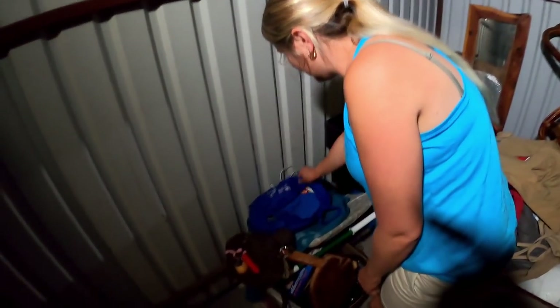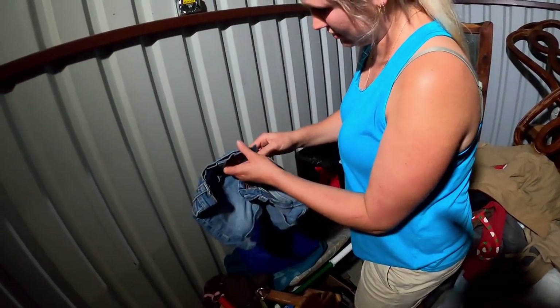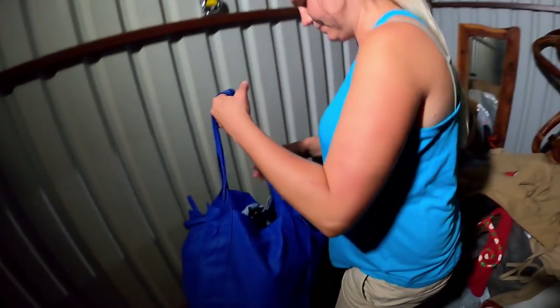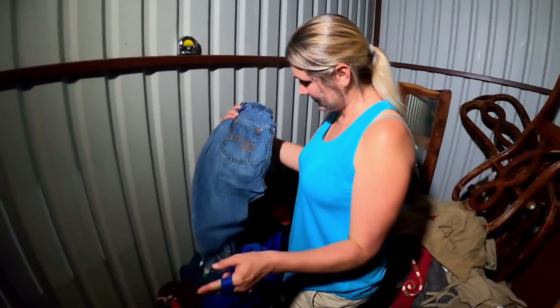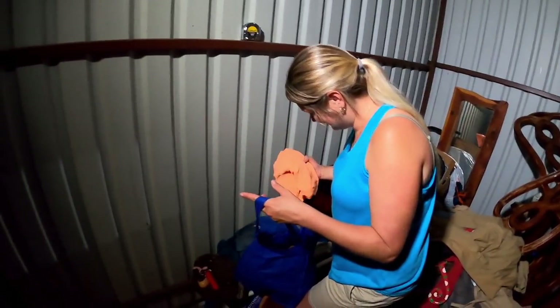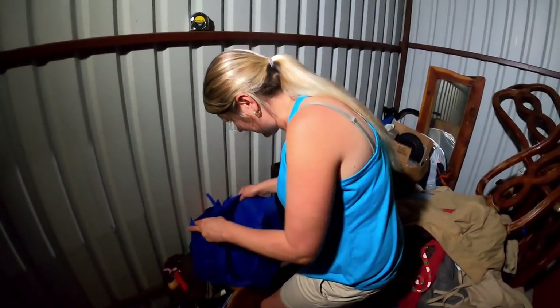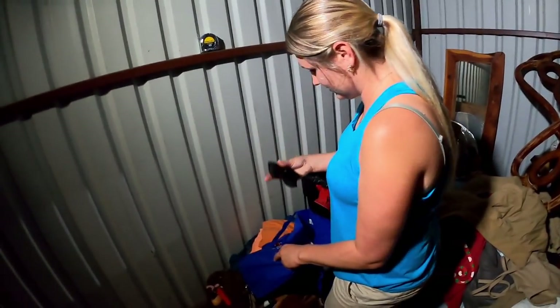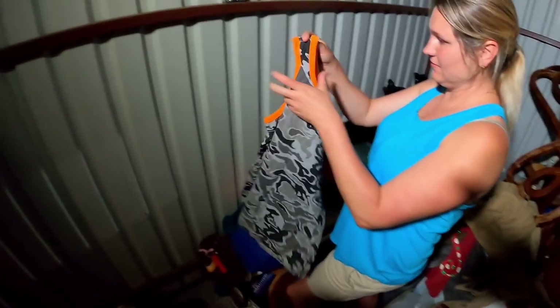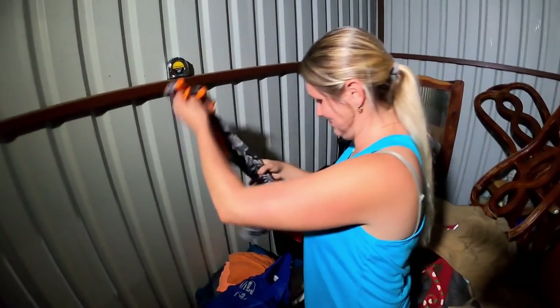Next box looks like mostly clothes — some shorts and other clothing. In the last unit we found jewelry in eight out of ten boxes. We spot some funky sunglasses that are very flat, like somebody sat on them a couple of times. One of us tries them on and they actually look kind of cool and stylish.